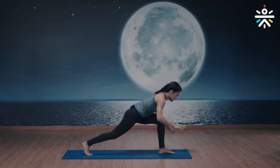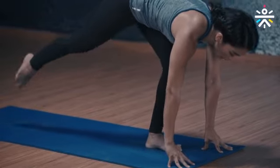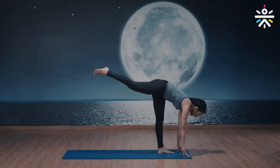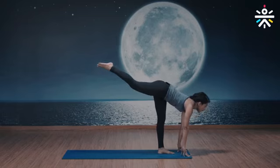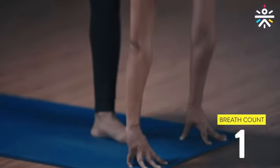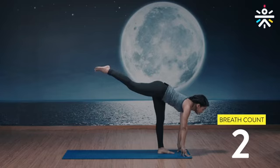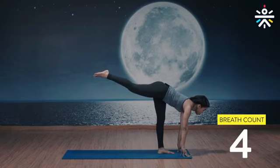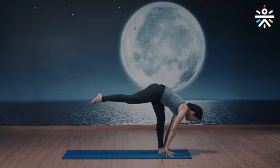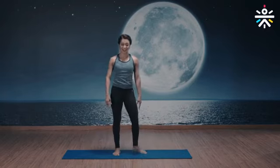Bring your arms down nice and slow. Take your arms a little ahead of your left foot, stay on your fingertips, and bring your right leg — your back leg — up aligned with the hips. Eyes ahead, chin up, hold for five breaths. Try and keep your left knee locked. Doing good, almost there. Two more deep breaths. Back flat, last one. Bring your arms back, foot down, back to the mountain and to the center — done.